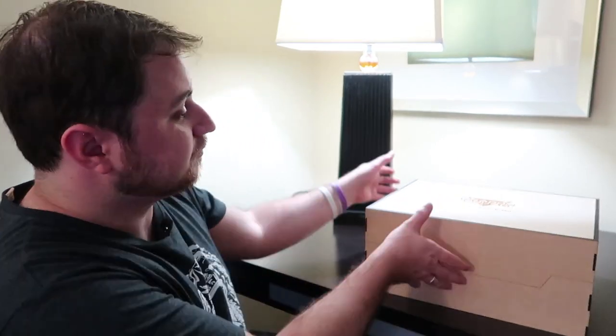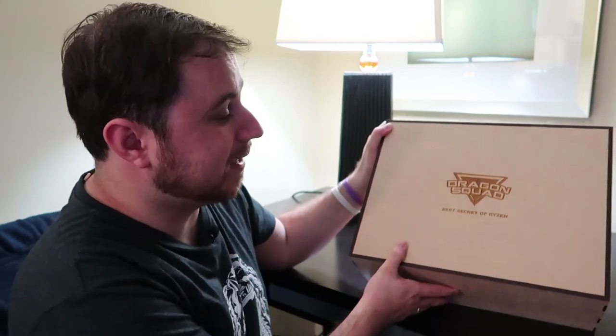Hello and welcome everyone, Lionheart here. Today I've got a what's-in-my-box video for you guys — an unboxing of this MSI Dragon Squad care package that they've very kindly given me here at the hotel in Austin, Texas. I'm here with MSI, who I'm now sponsored by. I'm part of their brand ambassador program which has been called the Dragon Squad.